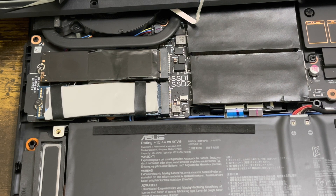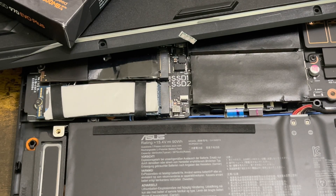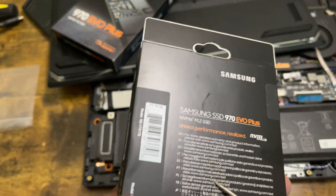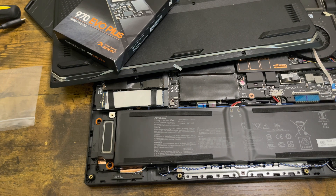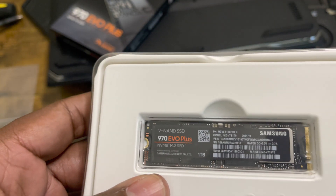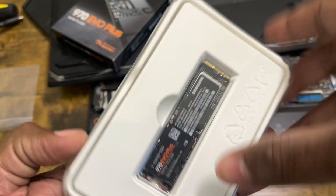Let me take this bad boy out of the box. I'll get my trusty Phillips screwdriver with the magnetic tip. Here are the seals — this comes with a five-year warranty. I'm so excited. All right, taking it out — this one is really sealed in. And there it is — the Samsung 970 EVO Plus M.2 SSD, in all its glory.